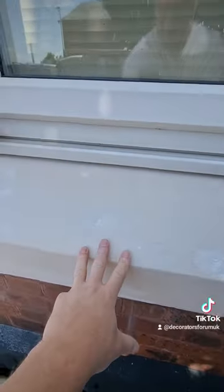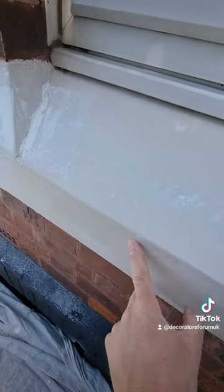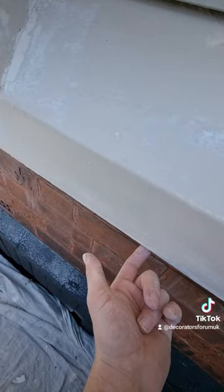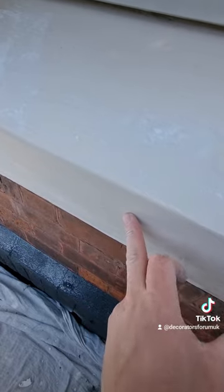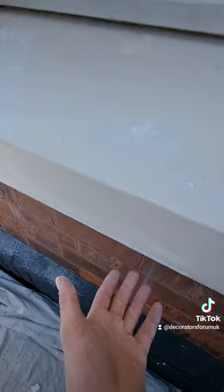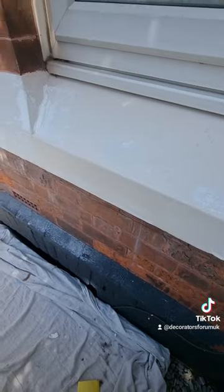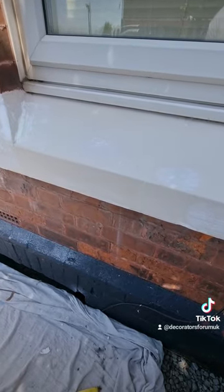But what actually happens is — this is the sandstone windowsill — the water lands on here, drips down, and then tracks underneath. If that isn't sealed, the water gets absorbed into the stone and ends up pushing the paint off. So if you miss that underneath edge, your paintwork's not likely to last. Do the job properly and get an extra couple of years out of it.